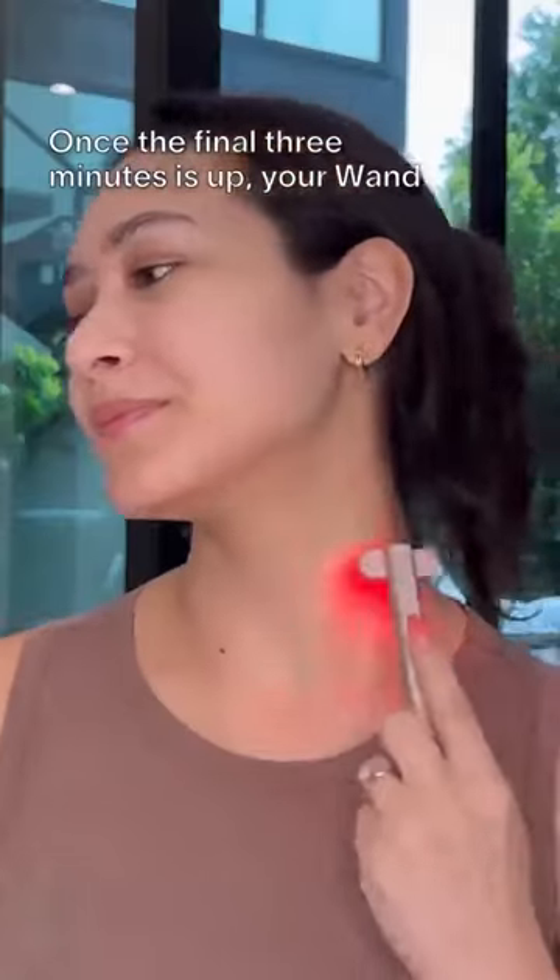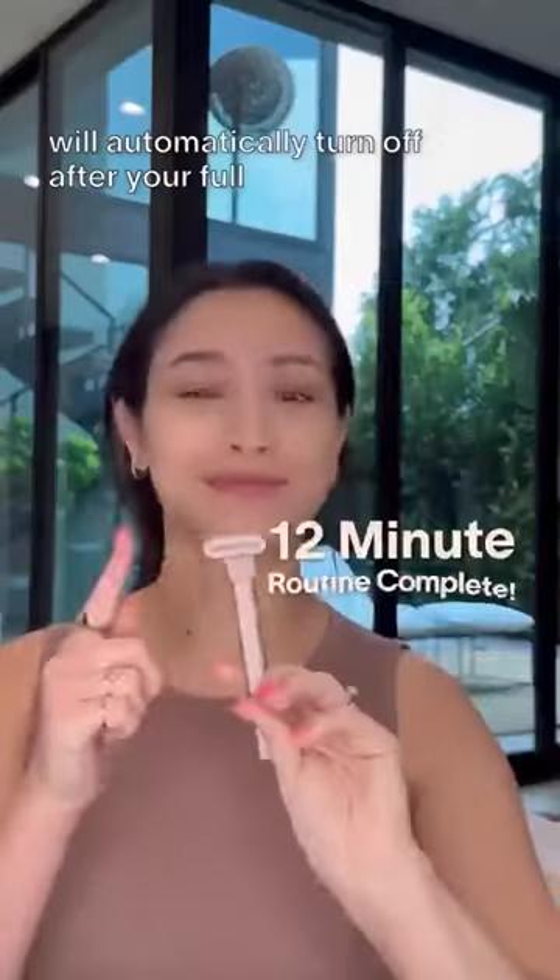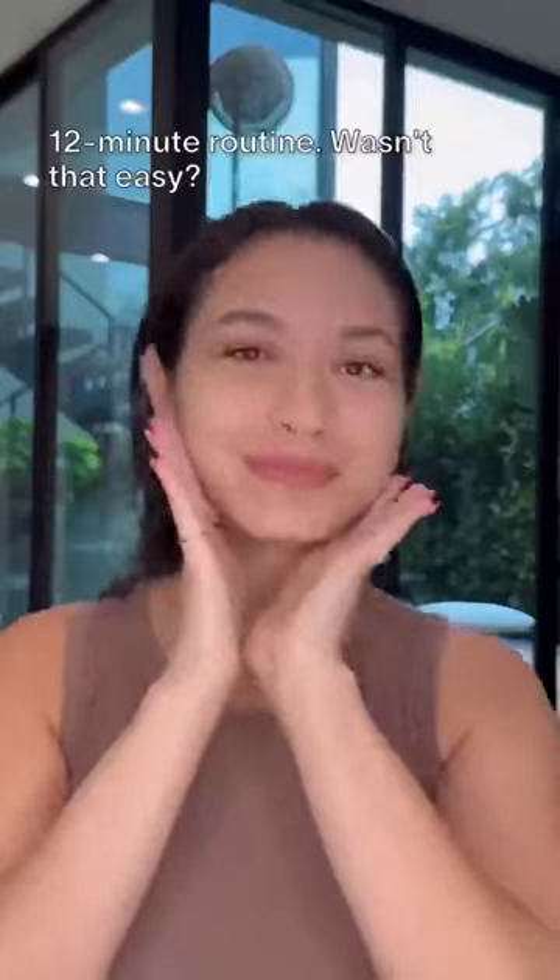Once the final three minutes is up, your wand will automatically turn off after your full 12-minute routine. Wasn't that easy?